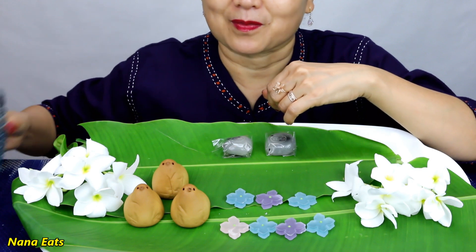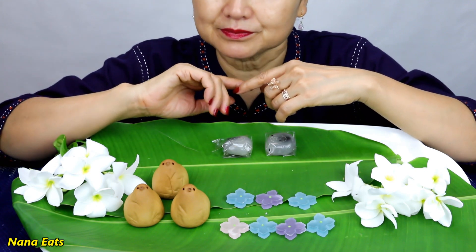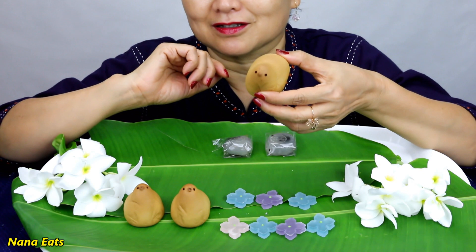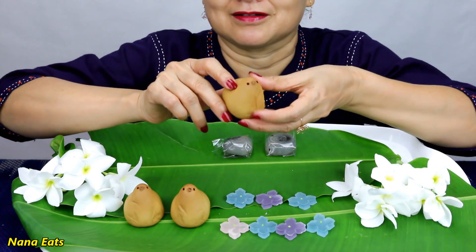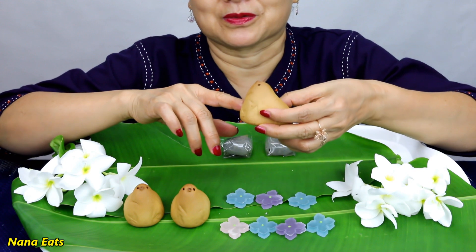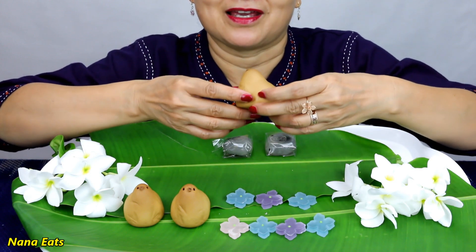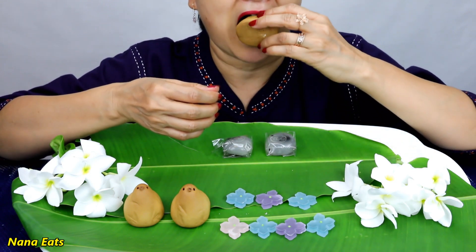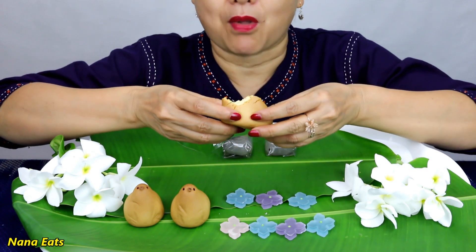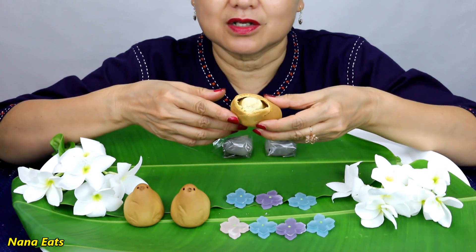I need more water. Let's try some. What do you think? What does it look like? It looks like a seal, really? Yeah, a little seal. Sorry, I'll bite the head first. A little pink inside.